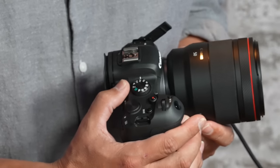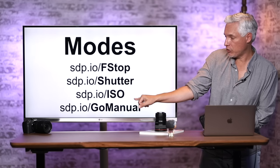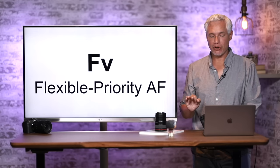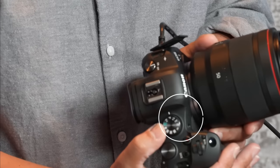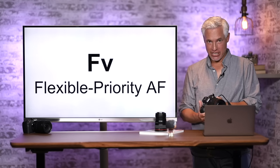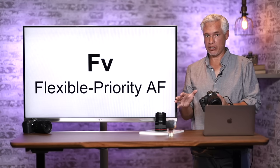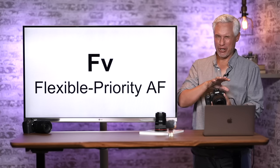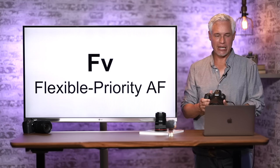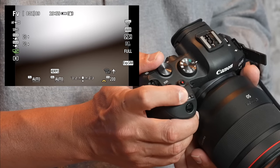This camera has the standard modes: Manual, Aperture Priority, Shutter Priority. There's also one mode you've probably never seen before — Flexible Priority AF, indicated by FV — which lets you independently change each setting and is so flexible you might never need another mode. With your finger, you can touch any setting at the bottom and make it automatic or manually specify a value. You can also use the back dial to cycle between settings and the front dial to change them.